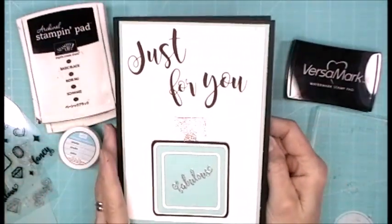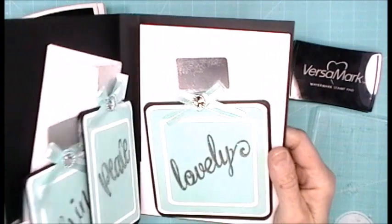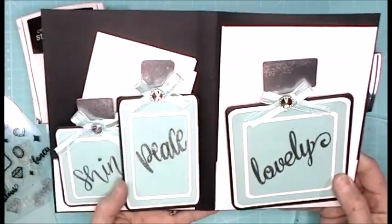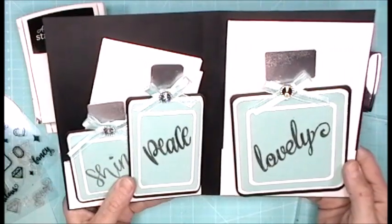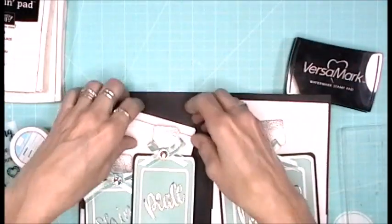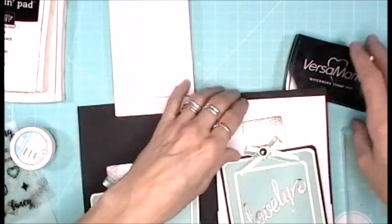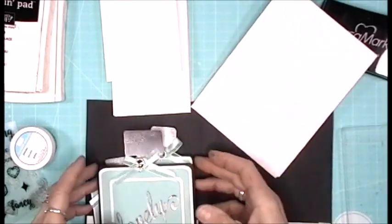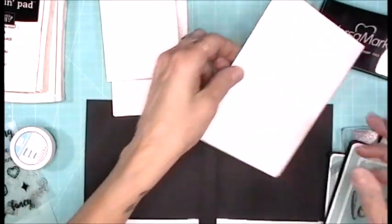So when you open this up, these are the three cards — small, medium, large. These were the cards that Sparkling Char did and she followed the tutorial from Sam over at Mixed Up Crafts.